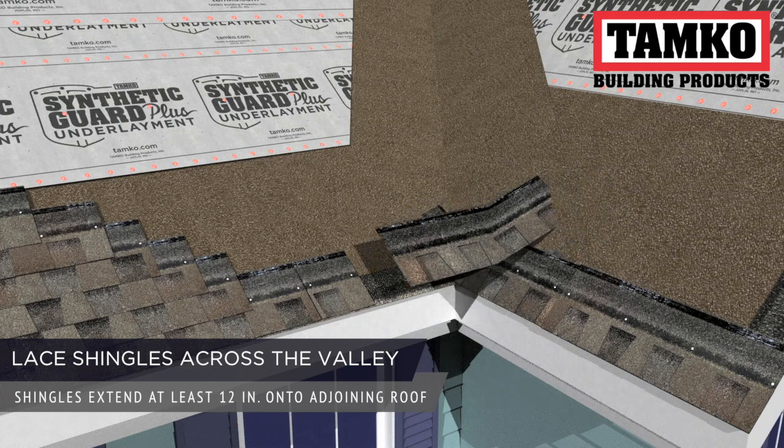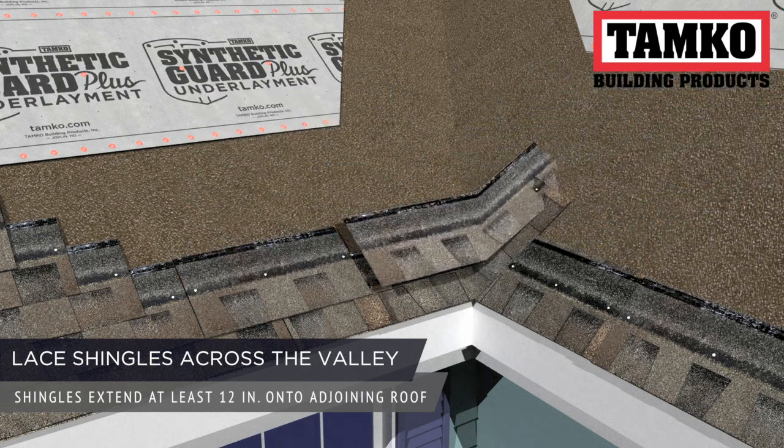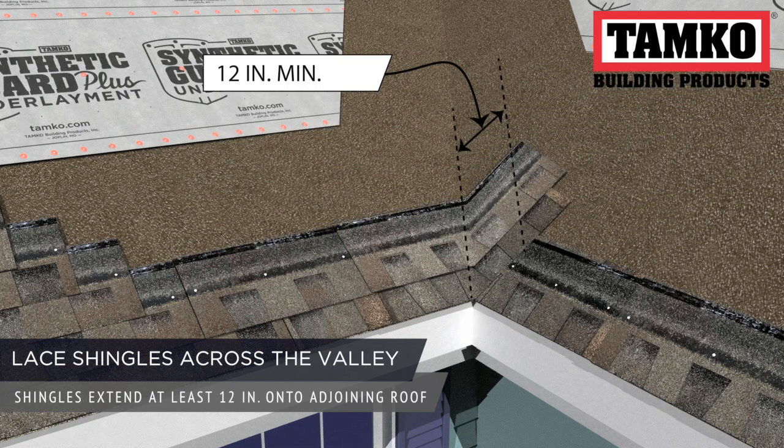The first course laces shingles across the valley from the main roof plane. When starting the second, continue to use the 2-cuts-5-courses method as long as each shingle extends at least 12 inches onto the adjoining roof.